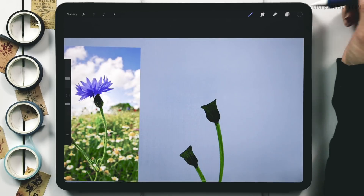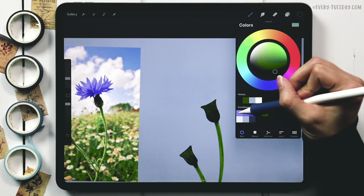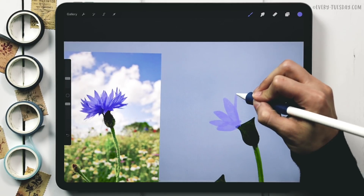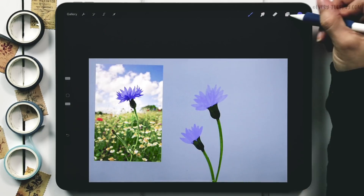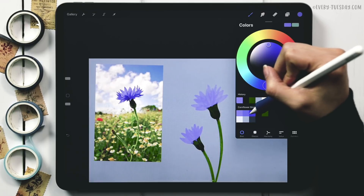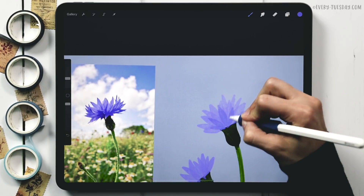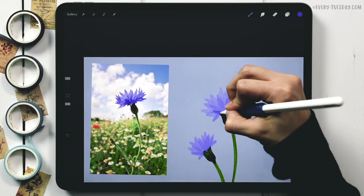Now we create a new layer labeled 'light petals,' grab the lightest purple, and paint the top petals. You can simplify as much as you want — I'm definitely not drawing all the petals shown. Then a new layer for 'medium petals' — the medium shade of purple — to add more depth. Finally, 'dark petals' with the darkest purple added in a few areas for depth.